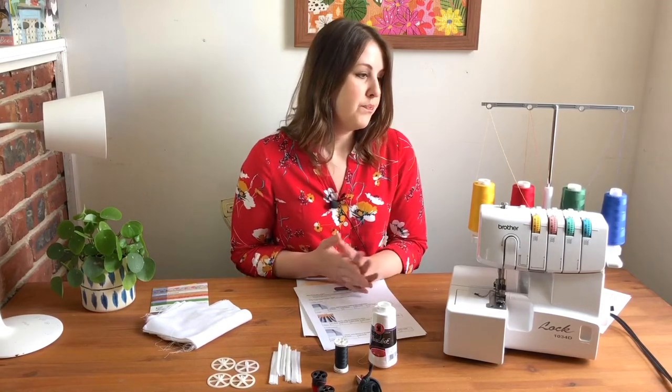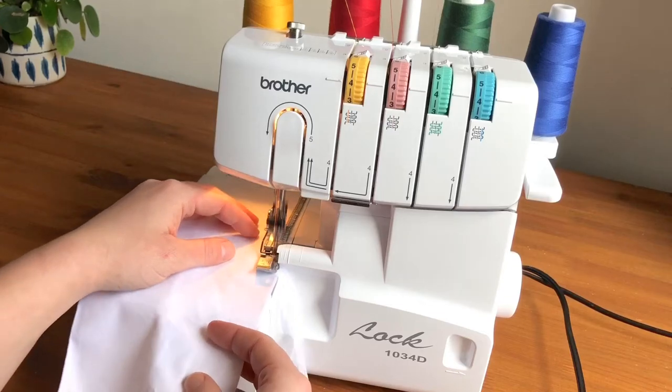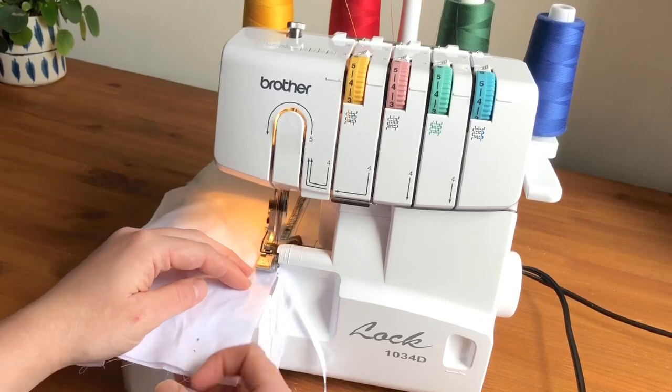It's one of the most user-friendly models that I've come across. There are really high-end sergers out there that do a lot more — there are even computerized sergers — but this is just a mechanical model with just the basics, which is what most people end up going for.